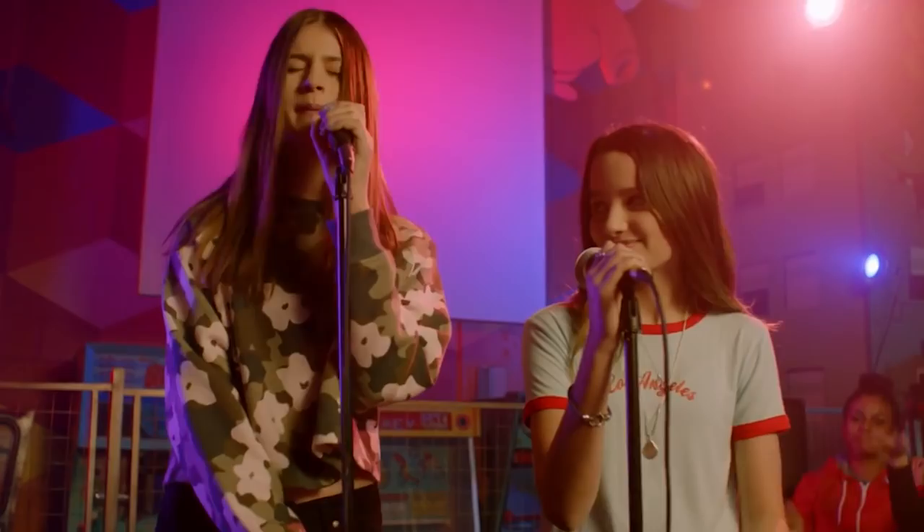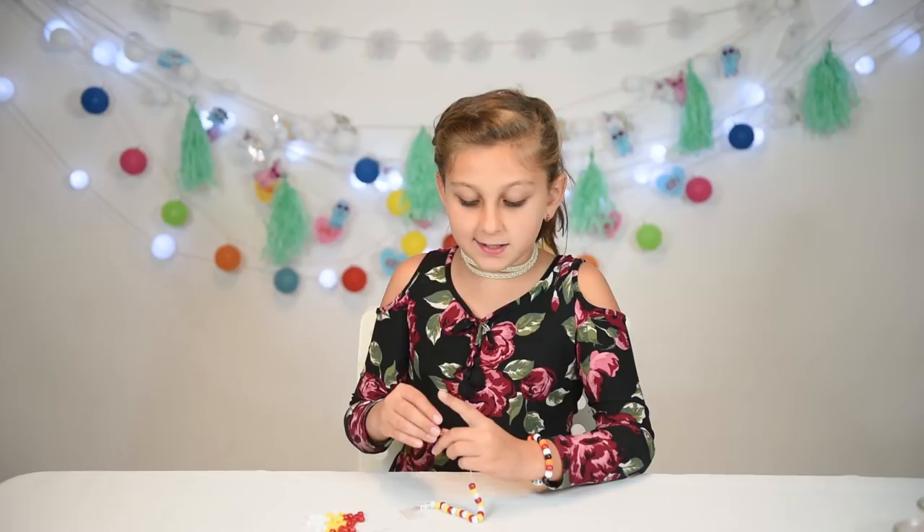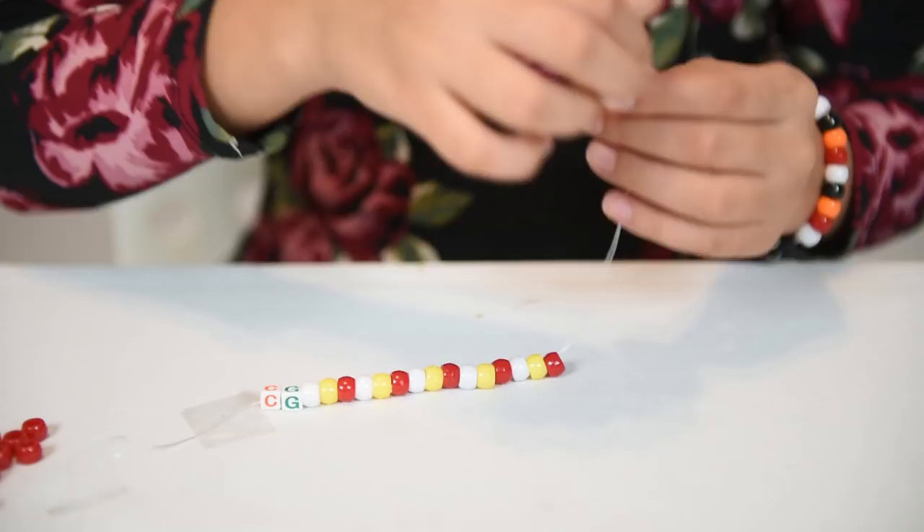I love how she sings — she has such a beautiful voice, even better than mine. So now we're just repeating the same pattern until we're done. We're done with Ellie's bracelet, and I think it came out amazing, so I'm going to put them on.